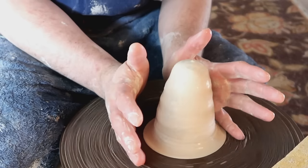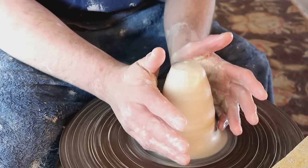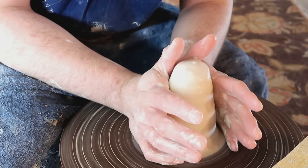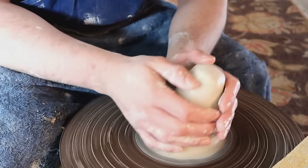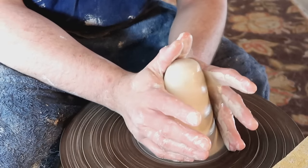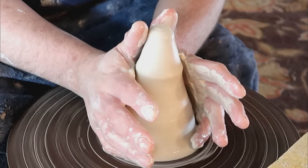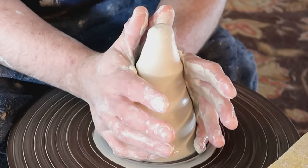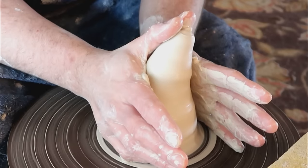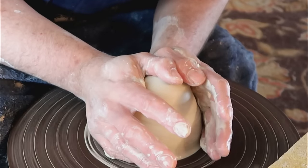When it really comes down to it, centering basically comes down to three simple steps. Number one: make sure your pinkies are all the way at the bottom and your palms are putting in consistent pressure. Number two: make sure you're braced and leaning over your wheel — this helps put consistent pressure on your clay body. Your hands should not be moving around much. Number three: after you're nice and stable, pinkies down, palms in, just put your thumbs together and push them down in a diagonal direction along with the clay body and it'll center for you automatically.